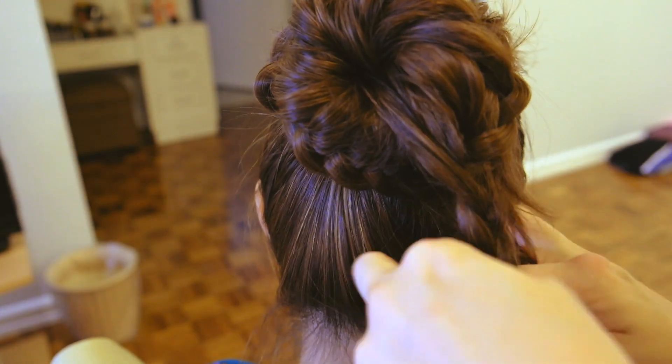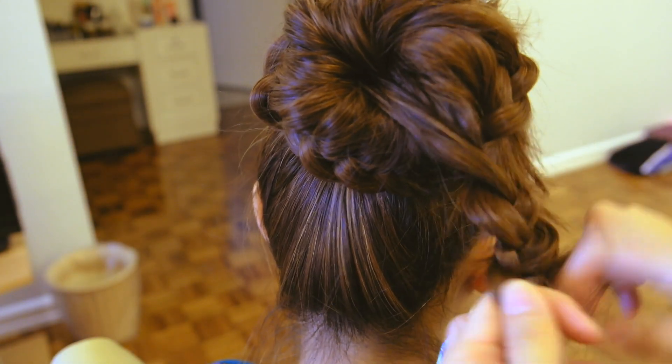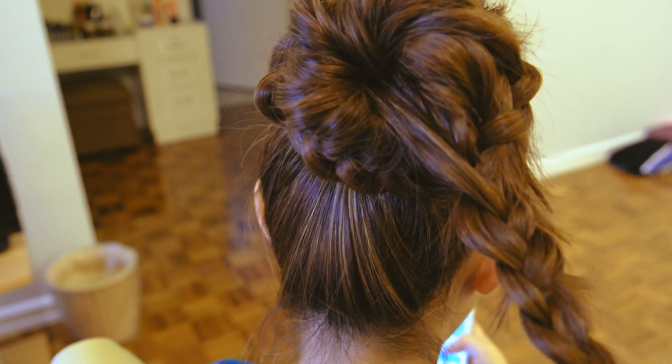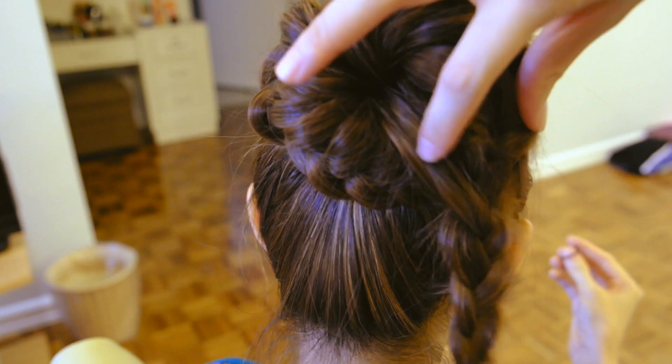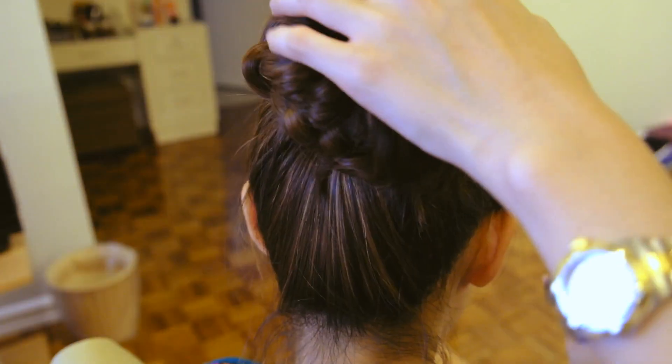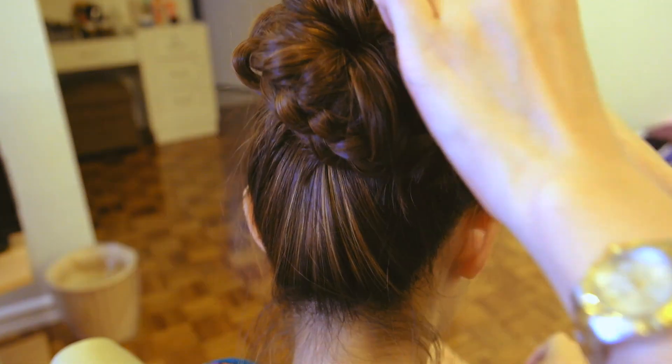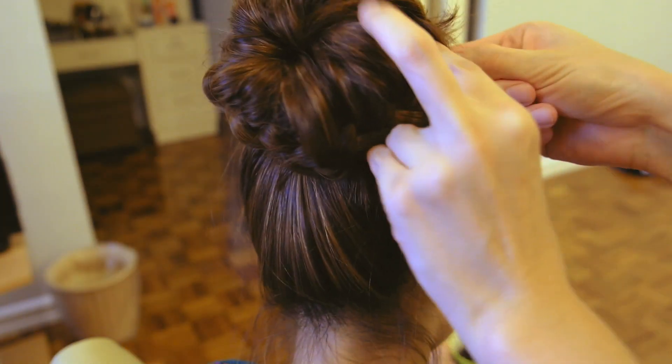When you've gone all the way around the bun, braid the rest of your hair normally and then tie it off with an elastic. Then take that braid and wrap it around the bun, hiding it under the original braid and pin it into place.